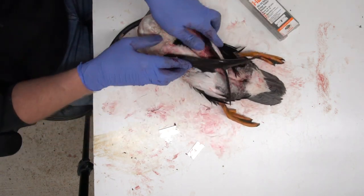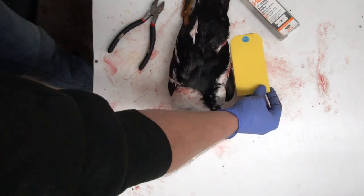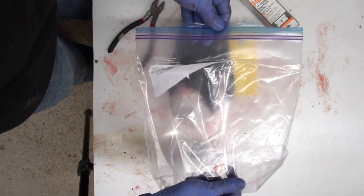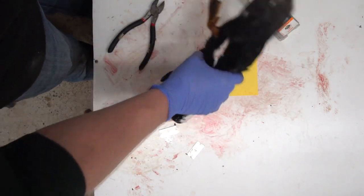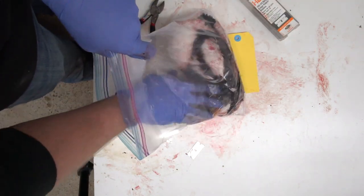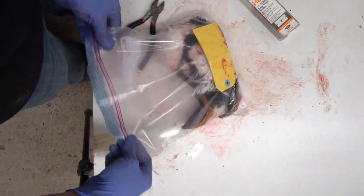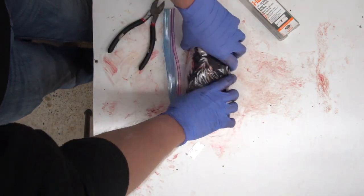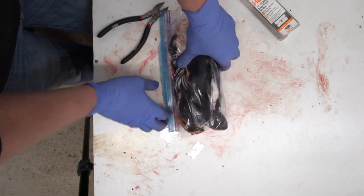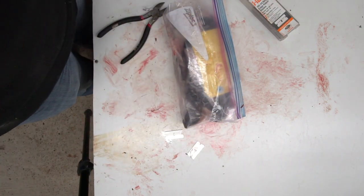This is a skinned-out bird. Wrap it up, put it in a bag, and go ahead and fill out a tag with your license information — that'll keep track of which bird is which. Compress it down, get all the air out, put it in a couple of bags, label it, and it's ready. If you're taking it to a taxidermist, it's ready to drop off. If you're planning on mounting it yourself, put it in the freezer until you're ready — and that's all there is to it.